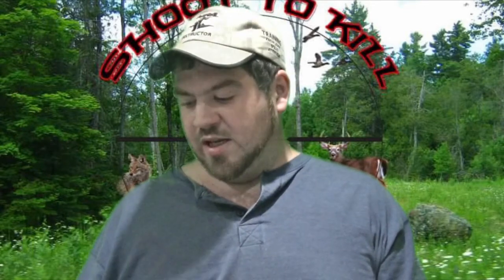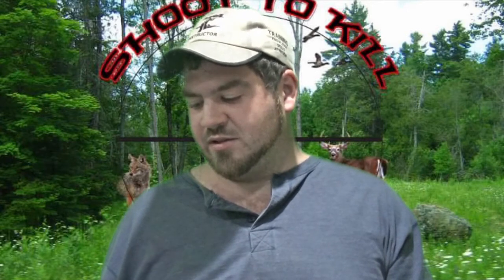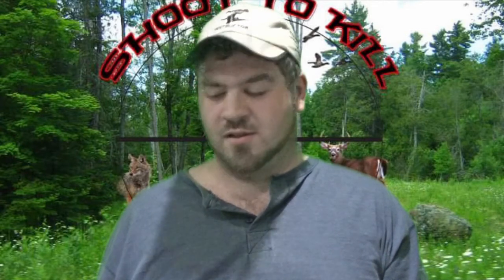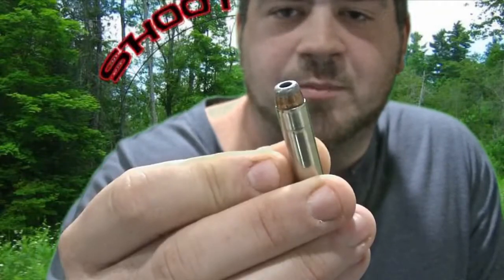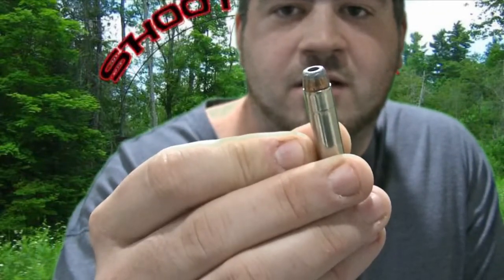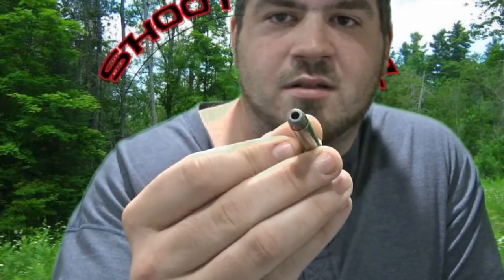From the numbers, the target-grade non-plus P ammo outdid the plus P ammo here. Three out of five shots of the target-grade ammo were still higher than the three highest shots of the plus P ammo — if that doesn't tell you something. Also, this Federal jacketed hollow point only expands between 850 and 945 feet per second, and a two-inch revolver isn't going to cut it.